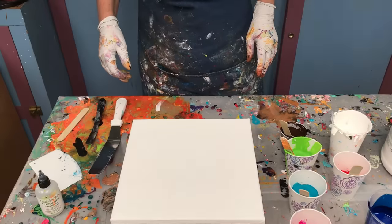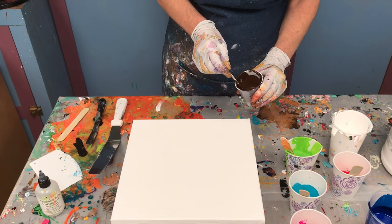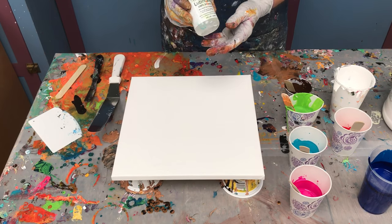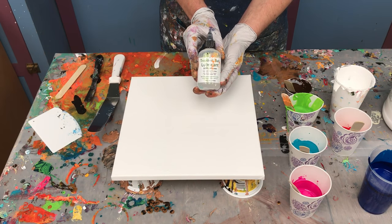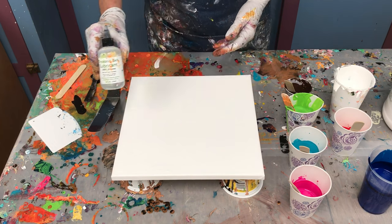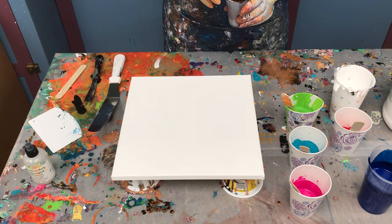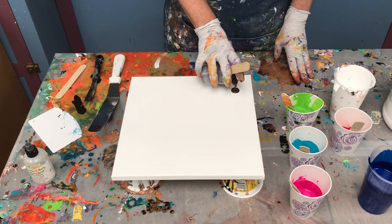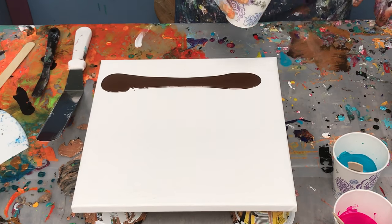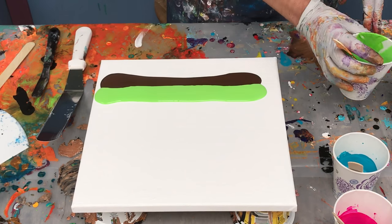Now we're going to fast forward to today. I have individual colors mixed up. They all have a few drops of silicone oil in them. I'm using treadmill belt lubricant — it's 100% silicone. I'm not sure it matters what type you use. So I've got these individual colors and I'm going to just start pouring.